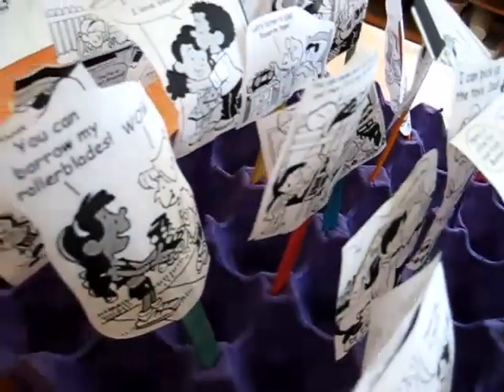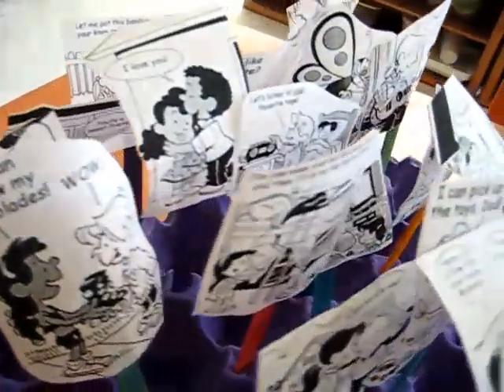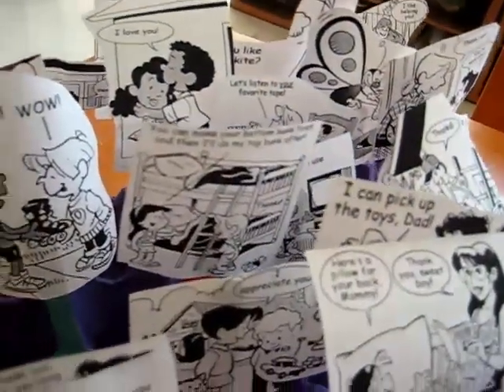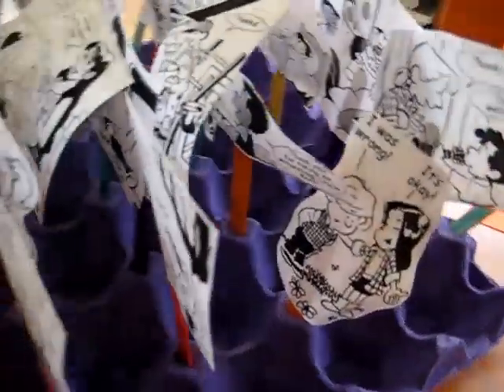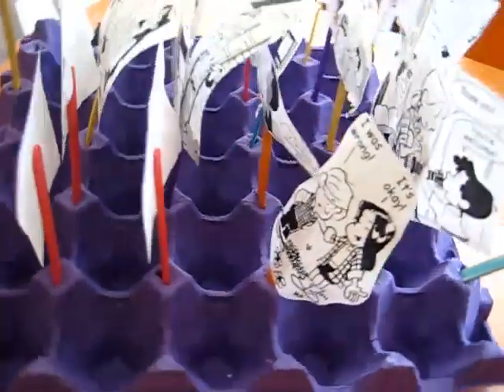So these are all the ones that we found. We scanned them, printed them out, cut them out, and glued them onto the lollipop sticks. And then they got to poke them into our egg carton tray.